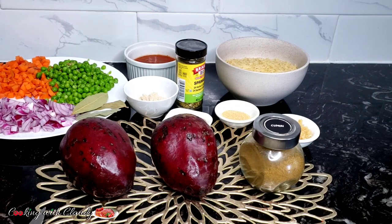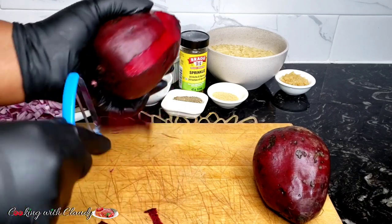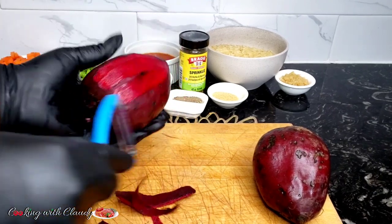So guys, my garlic there — I preserve my garlic in oil. You see, that's homemade. I just diced my garlic and I preserve it in oil in my refrigerator.